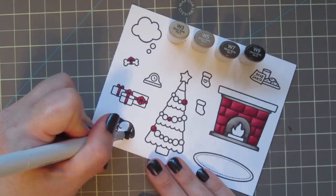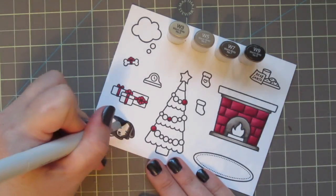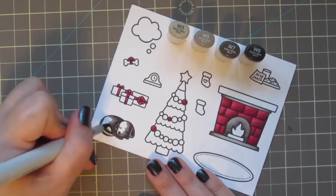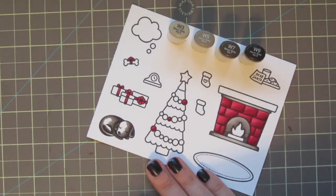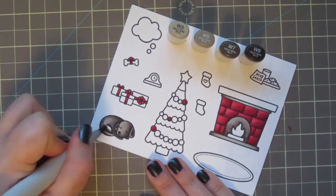Next I'll take the W5 and continue to blend out. I'm just using those three shades on her ears. I want her face and kind of her rump to be a little bit softer in color because they would be towards the fire. So I'm making sure to leave that space for my highlight, which will be the W3. With that, I can just make everything really soft and blended.